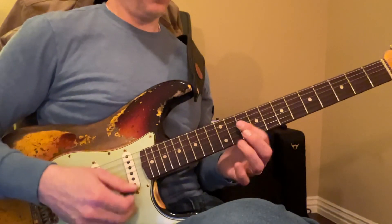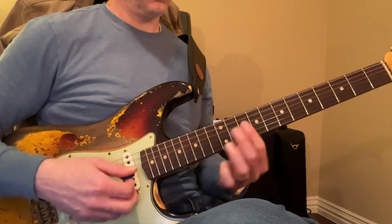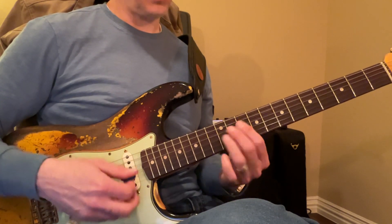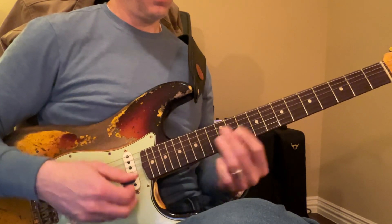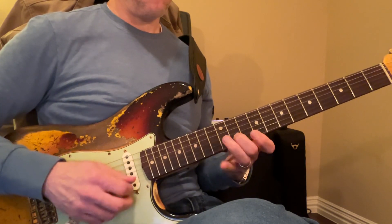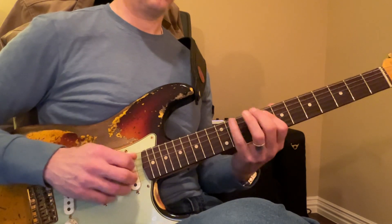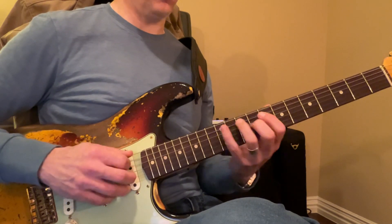Again, one, four, five, minor six, back to the one, and you go two, three — and again playing that fifth position, those are your connecting notes.